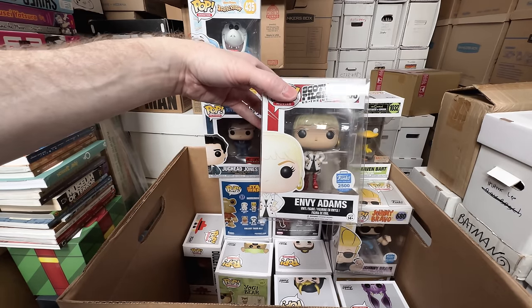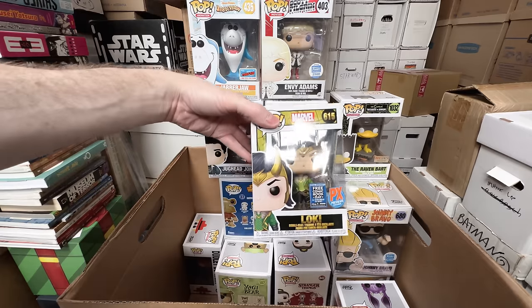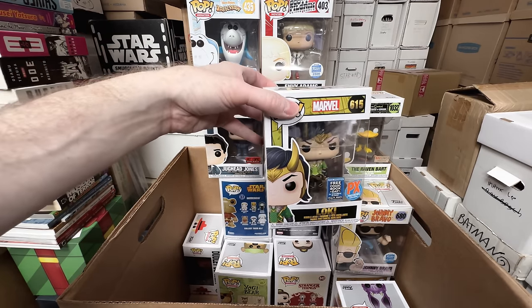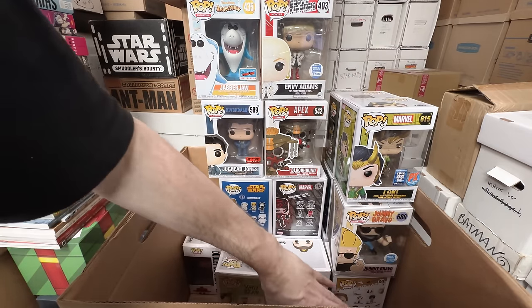Envy Adams, limited to 2,500 pieces — that's a keeper, that one's super cool. Free Comic Book Day Loki — I do really like that Loki. I think I'm going to sell him, but again, if he's over 50 I might end up keeping him. I don't think he is.